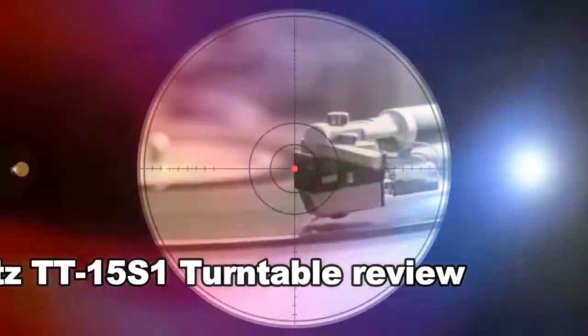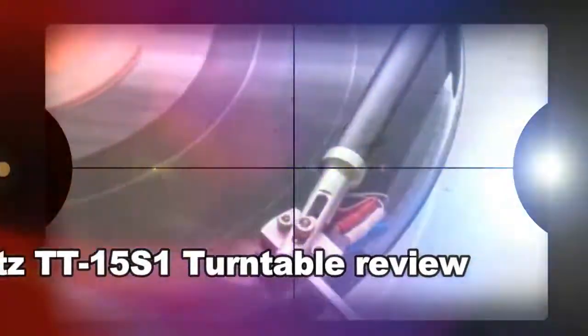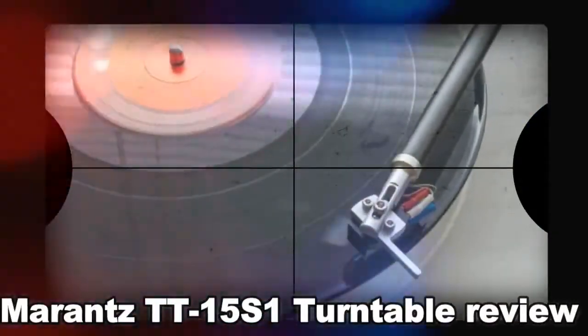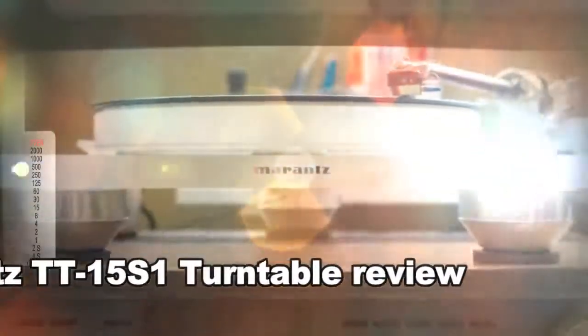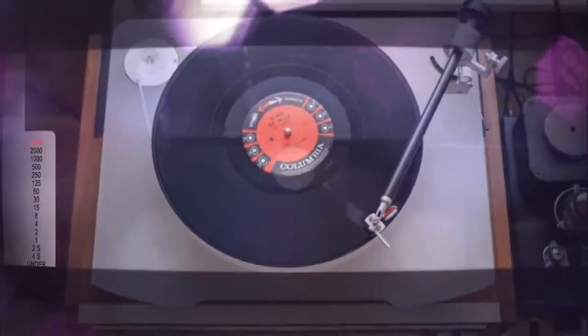It seems absurd to call a $1,500/£1,400 turntable a steal, but that's just what the Marantz TT15 S1 is. For the money, you get a gorgeous turntable that sounds incredible. The Clear Audio Virtuoso cartridge tracks beautifully, has excellent dynamic range and digs for details you didn't know were there. If you're becoming a serious vinyl collector, the TT15 S1 deserves an audition.